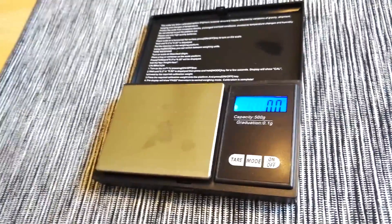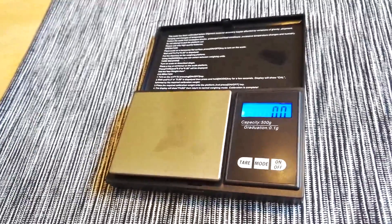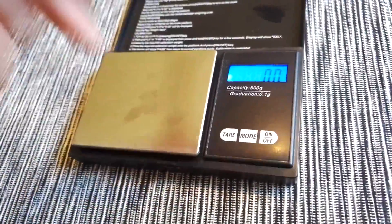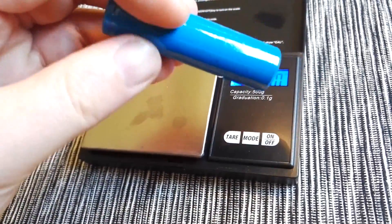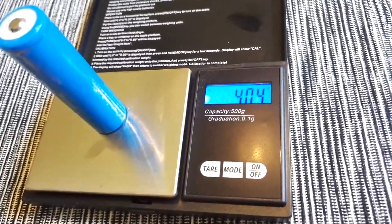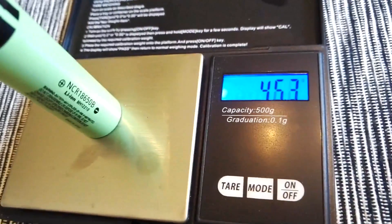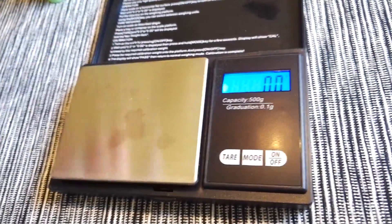One thing you can do to check if your battery is real or fake, or a low capacity versus high capacity, is you can weigh them. The UltraFire 3000 milliamp-hour battery weighed in at 40.4 grams, and then the Panasonic is 45.8 grams — a little bit heavier, and much more juice in the battery.